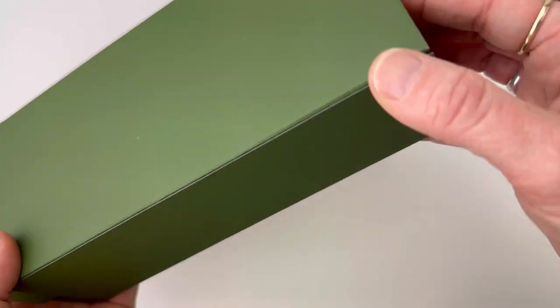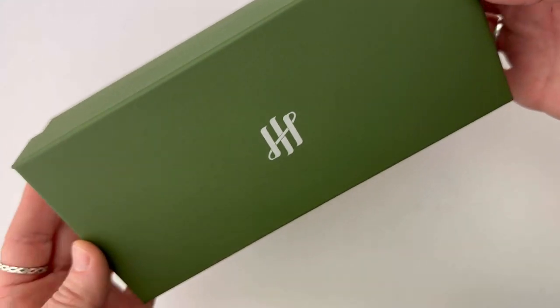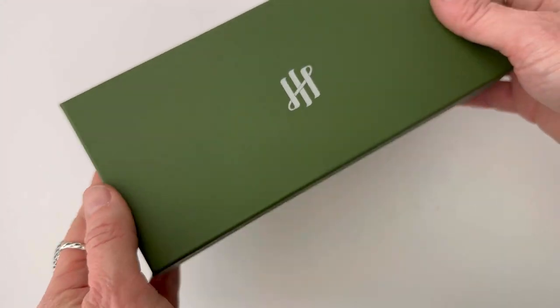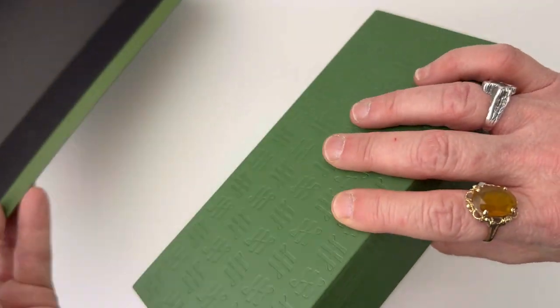Today we have a Monte Grappa fountain pen unboxing for you. This is a new limited edition Monte Grappa Venetia celluloid collection. There are four different colors and they're all quite different, beautiful celluloids.